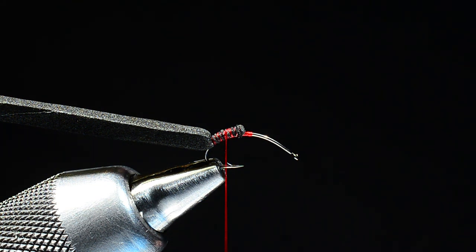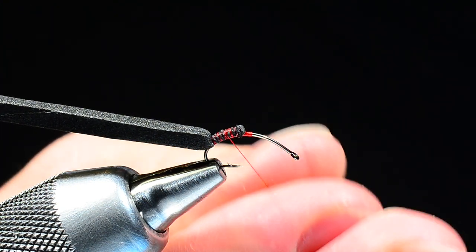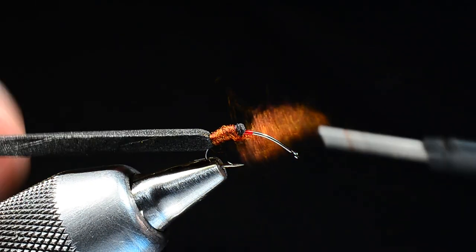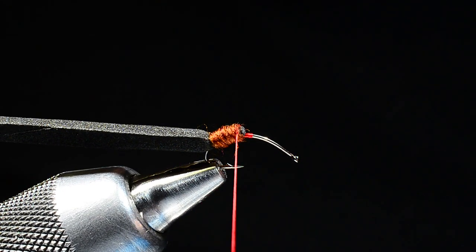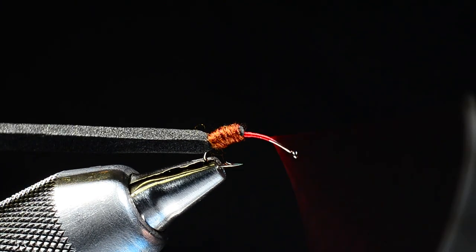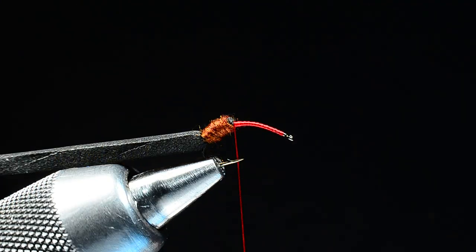The abdomen is just mahogany brown Superfine dubbing — rusty brown also works — and it's going to take a little more than you think. I'll start the dubbing back here at the bend and I want to build a big fat butt end on this fly — the gaster end of the ant. I'll work back and forth and fatten up that back end. As I run out of dubbing I'll jump up onto the bare hook and run that thread all the way forward and back again to the front edge. I'll reposition the hook a bit so gravity works for me.